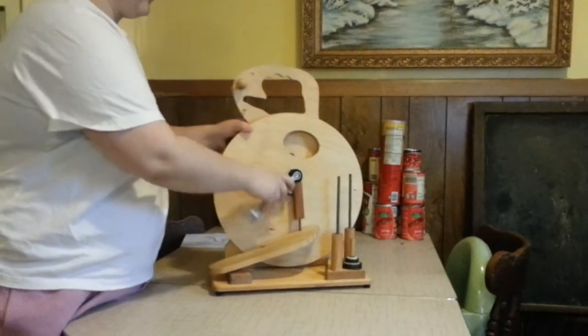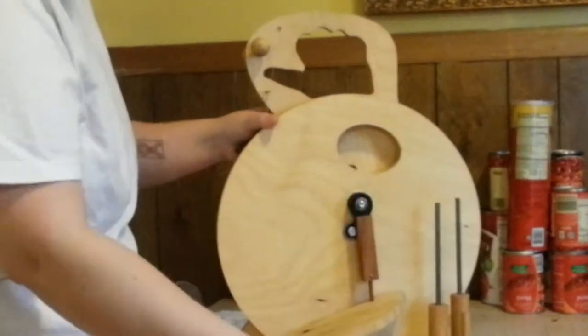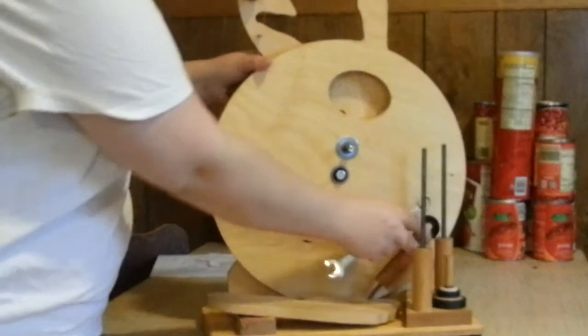This was the scariest part for me, so I thought I would videotape it, and that way I can remember how to put it back together. There wasn't much to that because it wasn't very tight. So there is that, and a washer, and now I can pull that out and set the foot down.